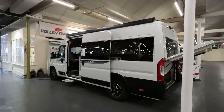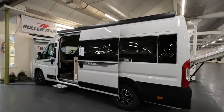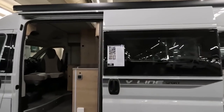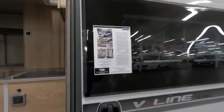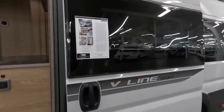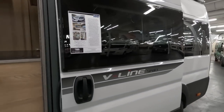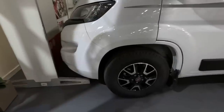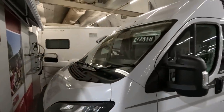The first one I'm going to look at is this Autotrail V-Line Sport 635. It's a 2023 model. MTPLM is 3,500. It's on the longer wheelbase, so it's 6.36 metres long but only 2.02 metres wide. So the new model, brand new 635, with Fiat alloys on it.